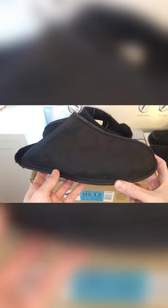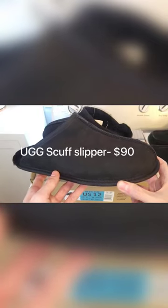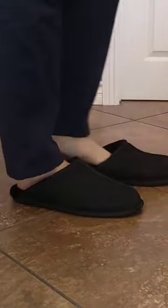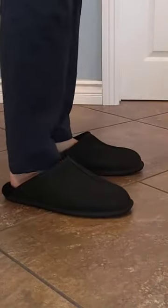This is essentially identical to the scuff slippers that Ugg offers, and those are listed for $90. I got these for $19.97. In the morning you can slide your foot in like that — much easier to put on than the moccasins.